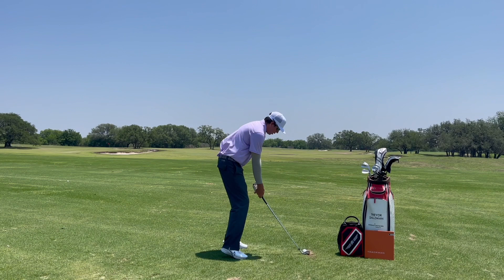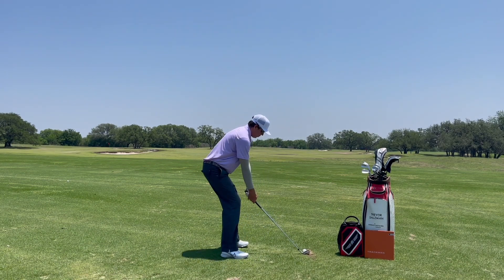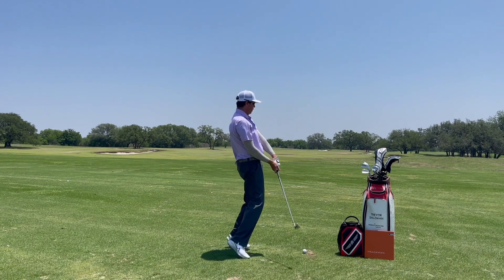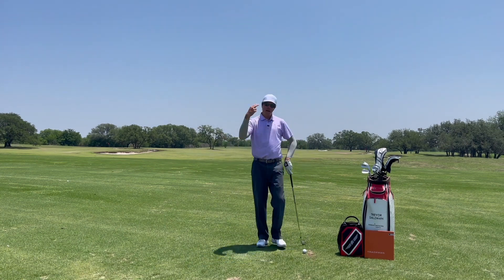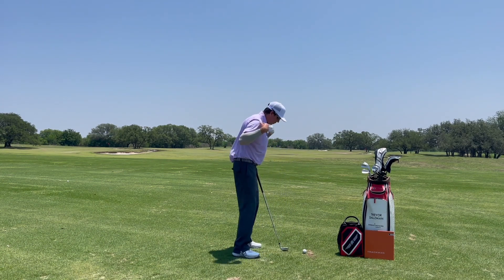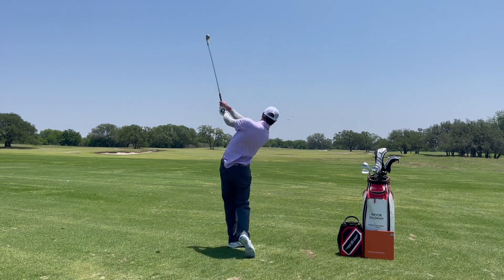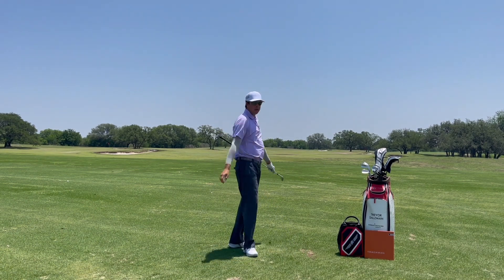Balance is always going to win. If you start way too much on your toes you're going to stand up, and if you start way too much on your heels you're probably going to stand up too. Understand balance and how it relates to median line, and think about counterbalancing the shoulders and the pelvis when you want to come in and hit shots with turn.